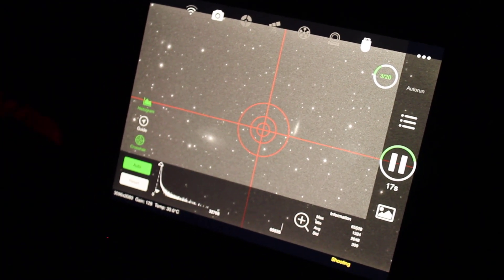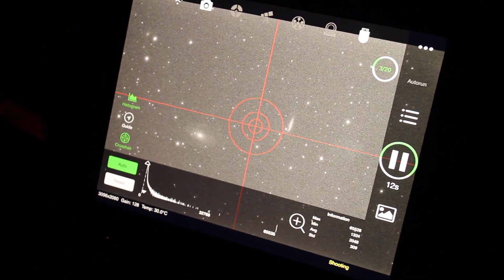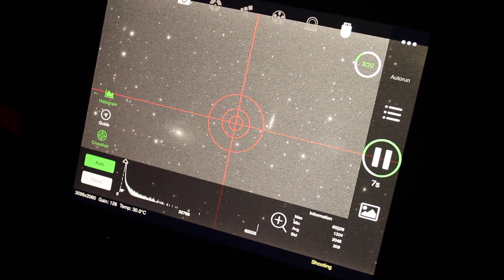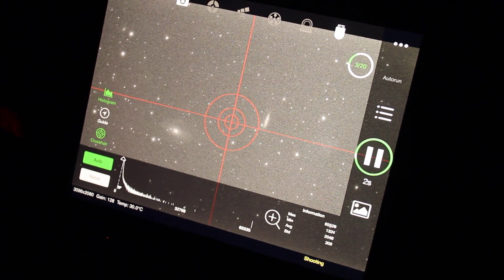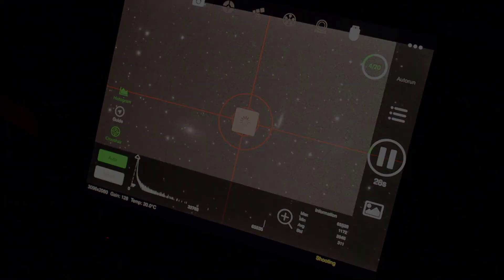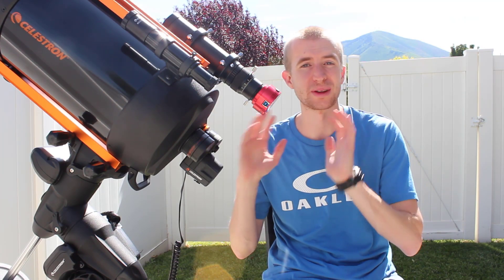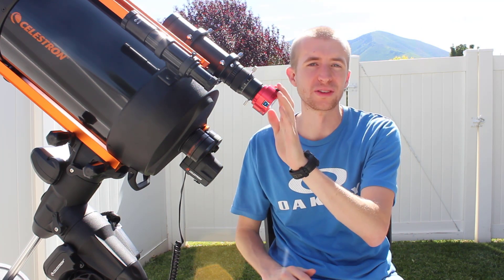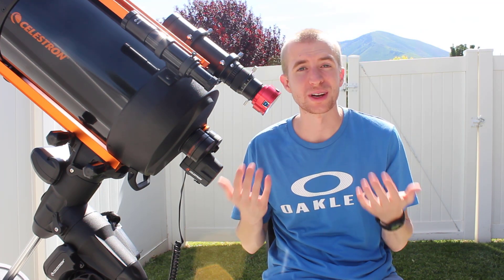I decided to shoot in every channel — RGB and luminance. I can't believe the results I'm getting right now. I'm in about 20 mile an hour wind, and I know this guide scope is only 210mm, but the results are actually pretty good so far. Last night was absolutely crazy with about 20 mile an hour winds the entire time that did not let up at all. I'm shocked I got anything usable out of this camera and guide scope setup, but I did, and the results are actually pretty decent.